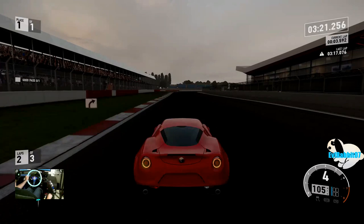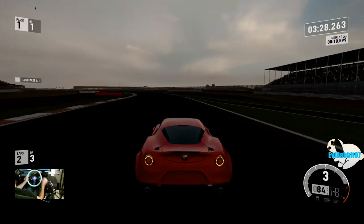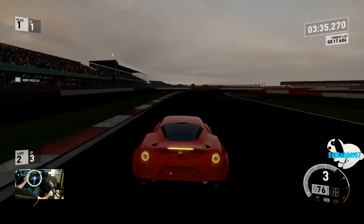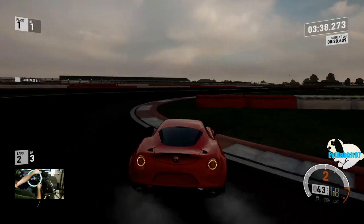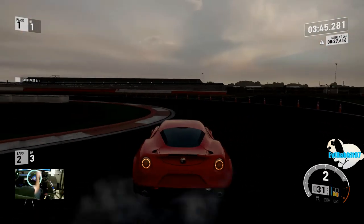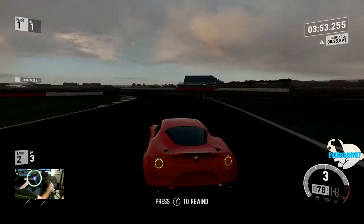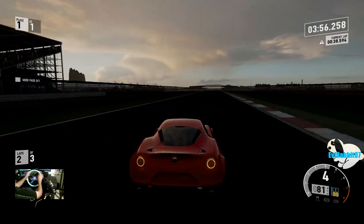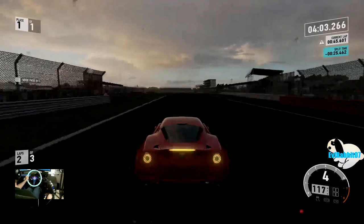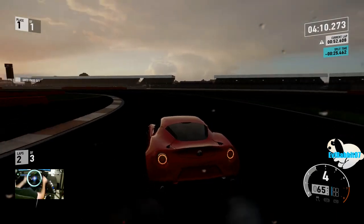Going to third person this time — clutch kick. This Alfa is grippy though, and all these backfires! I'm so used to driving in first person that third person is giving me kind of a weird, trippy sensation. I tend to counter-steer wrong in third person versus first person. Oh, here comes the rain — now is when this car is going to get pretty hectic. Keep it in fourth — a little bit of understeer.